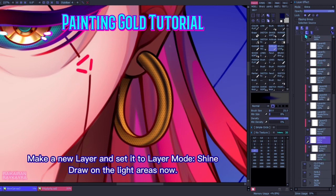Make a new layer and set it to layer mode Shine. Draw on the light areas now.